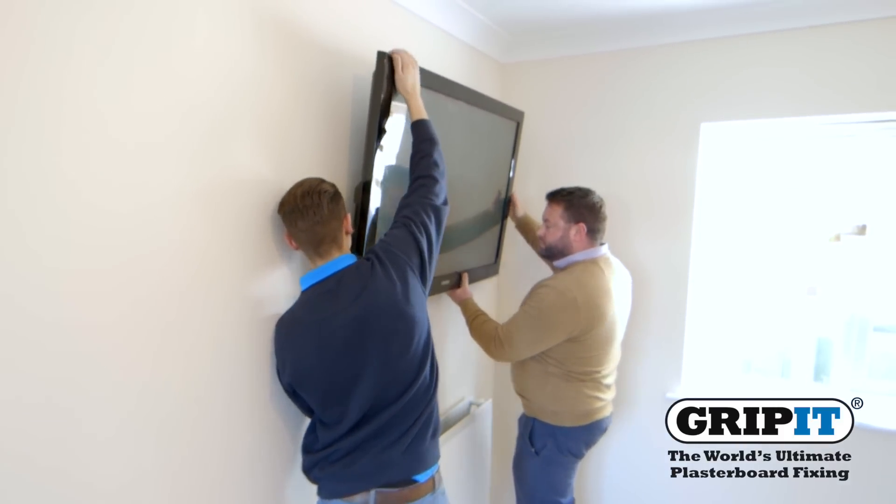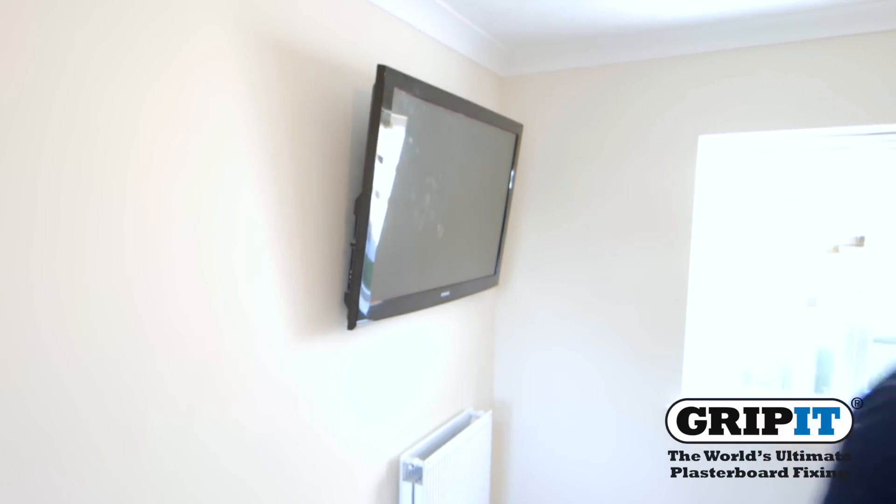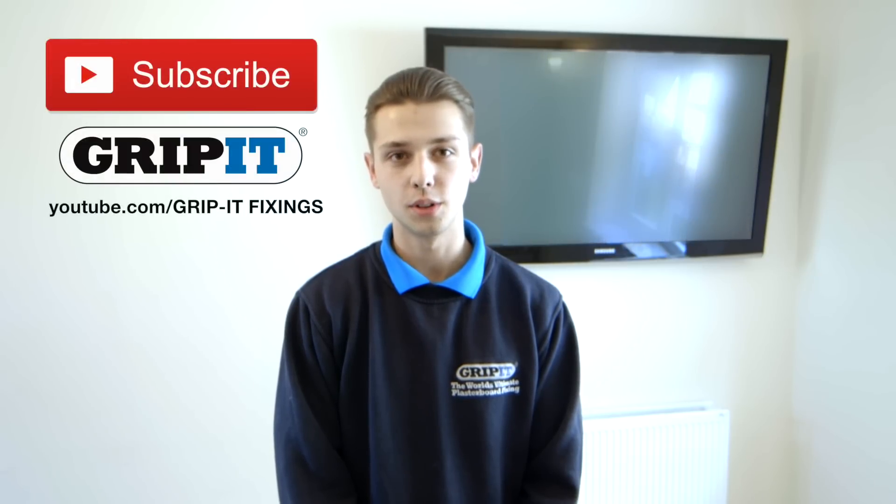And there you have it, a secure flat screen TV. If you've enjoyed this video and you'd like to see more, please visit our YouTube channel for more how-to videos.